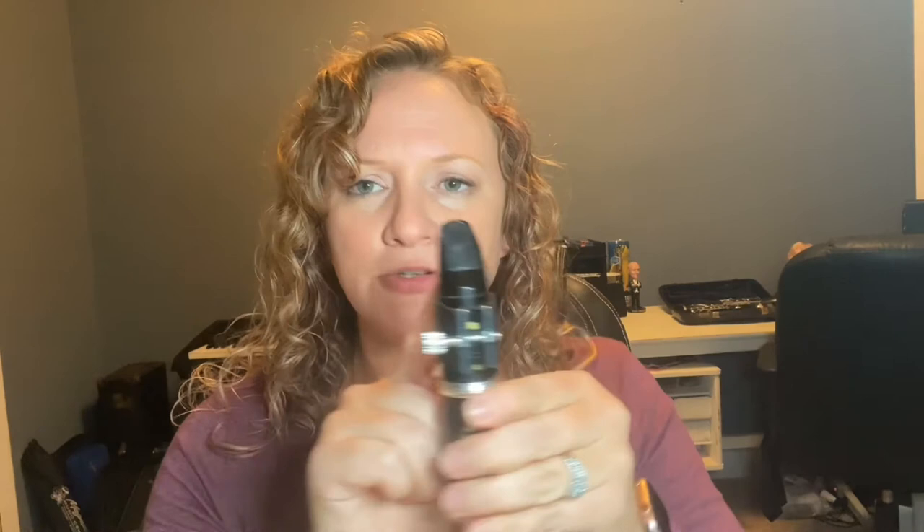Slide the reed down so that from your side you can see just a small sliver of the top of the mouthpiece above the reed — the reed should not go over the top edge. Hold everything in place with your thumb and tighten the screw until it is just snug. The screw should be on the right side with the mouthpiece and reed facing toward you.